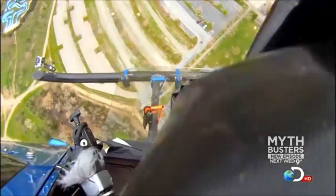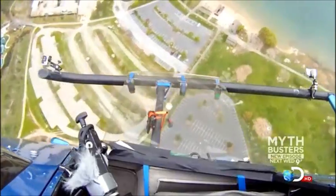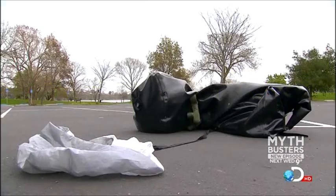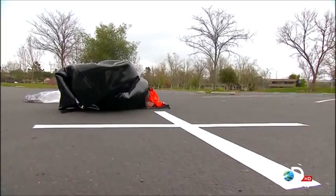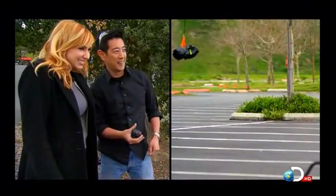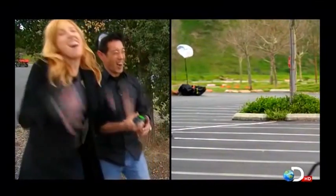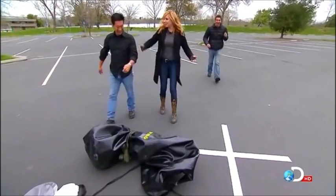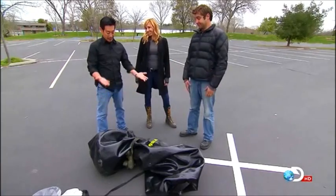Despite a terminal velocity of 120 miles per hour and an incredible estimated G-load of 5,000-plus, the bag remained intact and Operation Pork Drop was a success. Dropping a pig out of a helicopter seems pretty straightforward — unless you have an uncooperative pig. But once it got out of the helicopter, the drag chute opened up, he got into the belly flop position, and most importantly, he was traveling at terminal velocity. And the best part is, we hit the pavement. Did you hear that splash? Yeah, and we got a belly flop.